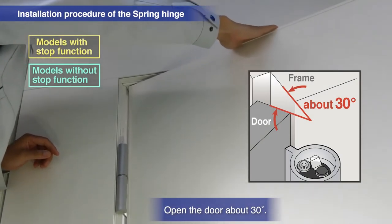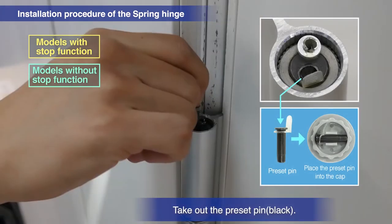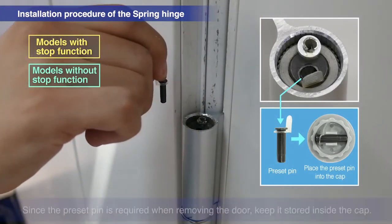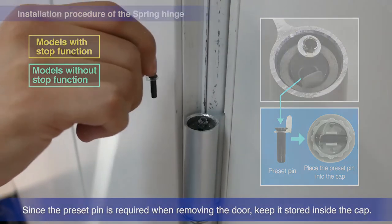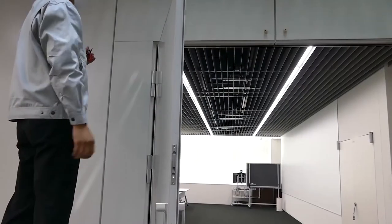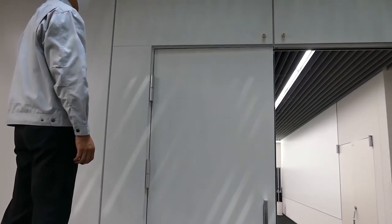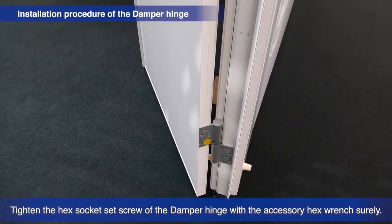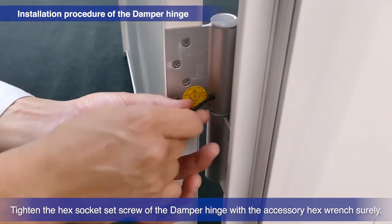Open the door about 30 degrees and remove the preset pin. Store the preset pin inside the cap, as it will be needed when removing the door. Tighten the hex socket set screw of the damper hinge using the accompanying hex wrench.